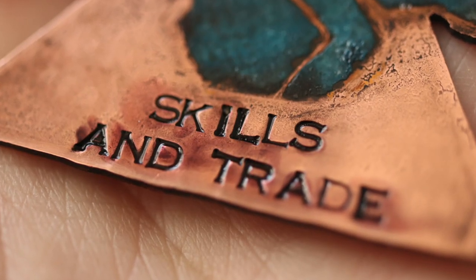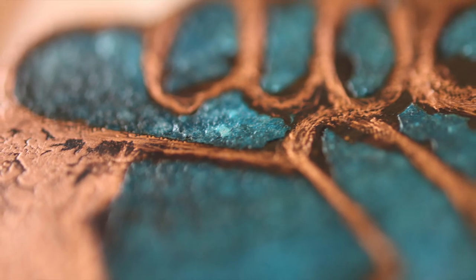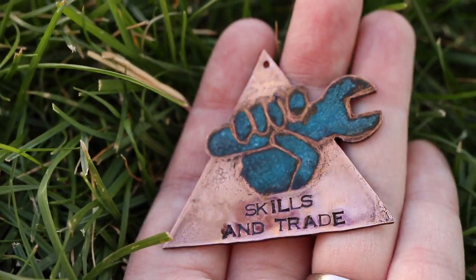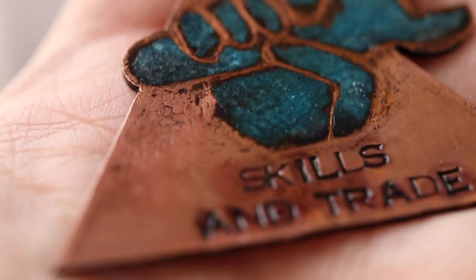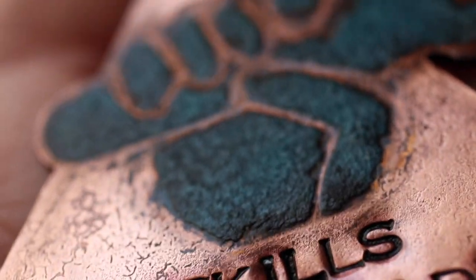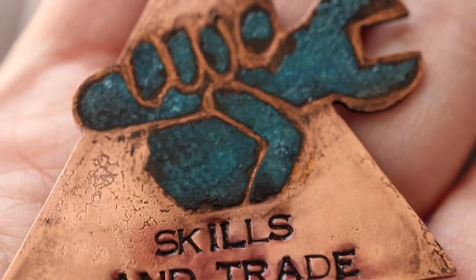The blue patina will actually flake off over time if you don't seal it with something, so I did use a spray clear coat. Please go check out Tyler's channel — it's Skills and Trade, linked in the description. I love that the raised parts stayed so shiny while the chemical reaction caused some pitting, patina, blackening, and a grunge look. Tyler's channel does high polish, but I love the way this industrial look went with his logo. I hope you enjoyed the video — go check out Skills and Trade to see how to polish your metals, repair things around your house, and save some money. Thanks so much for collabing with me Tyler, and you guys have a great day!